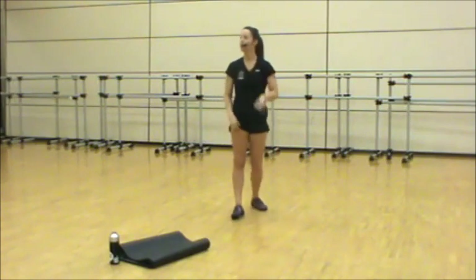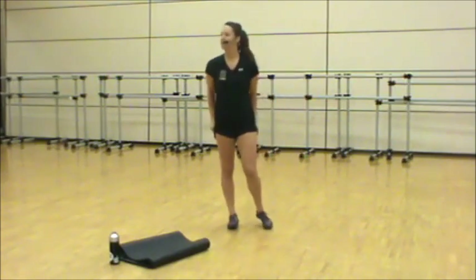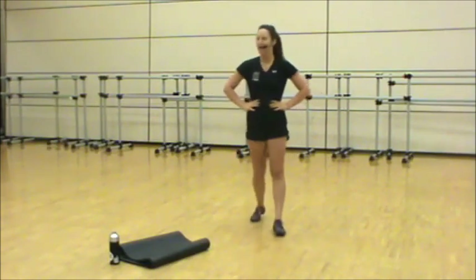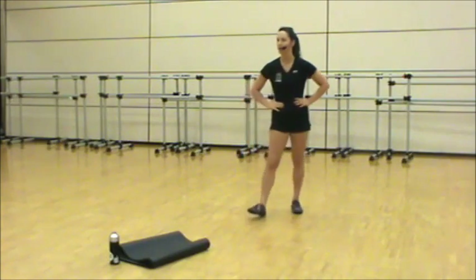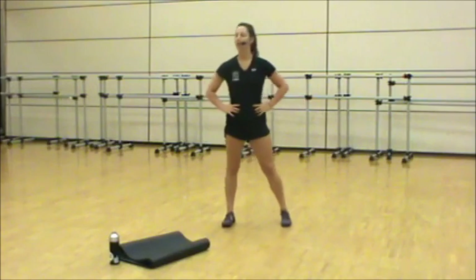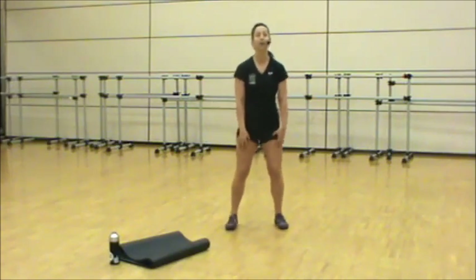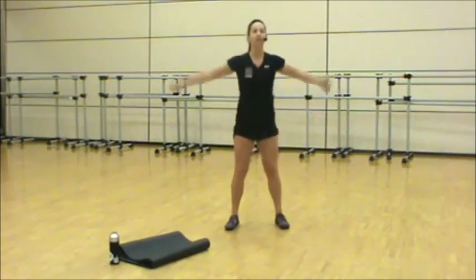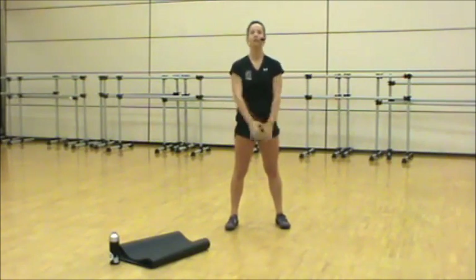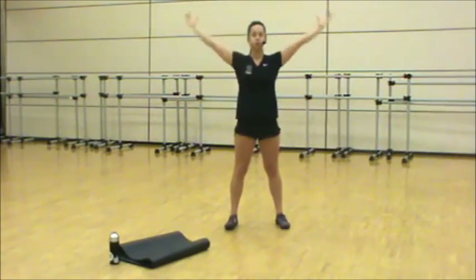Stay standing, we're going to go into a quick stretch. Grab water if you need it — we'll go back in in 15 seconds. When you're ready, standing, feet slightly wider than the hips. Bend through the knees, inhale, hands up, exhale, down. Two more — bend and reach, one more.